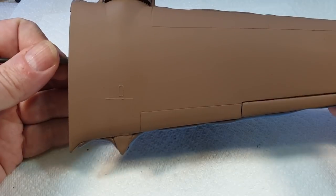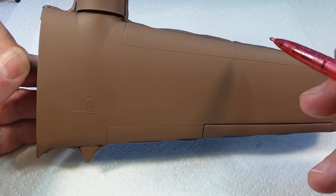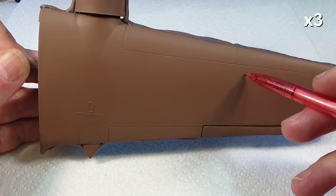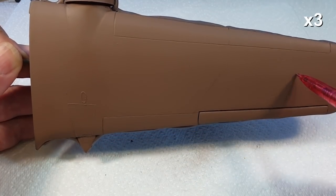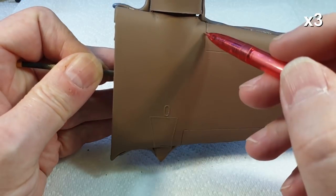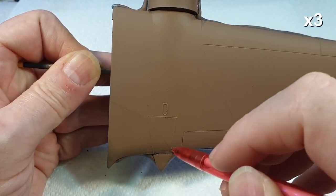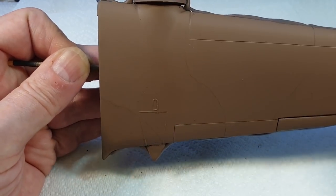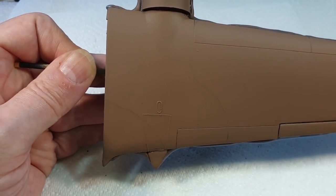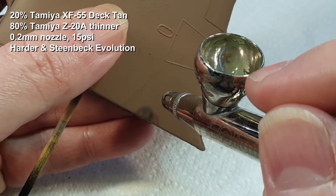What I'm going to do now is just draw on the camouflage pattern very lightly with a pencil to give me an idea of where I'm going with the next bit. You can use reference pictures to try and recreate a real camouflage scheme, but in this case I'm just doing something rough and ready for our purposes today. So I'll model these brown bits and then mask them up and paint the green.